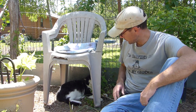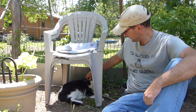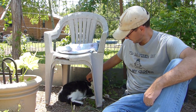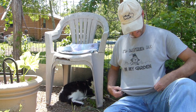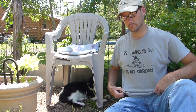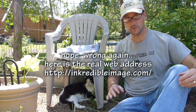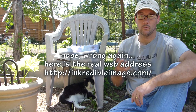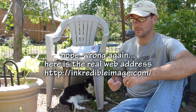Dopey really likes hanging out in the garden — I don't blame him, I like it too. That's one of the reasons I ordered this shirt from Wayne Metter at incredibleinc.com — 'I'd rather be in my garden.' Wayne has a YouTube channel, a World for Change, and also a printing business where he creates these t-shirts.